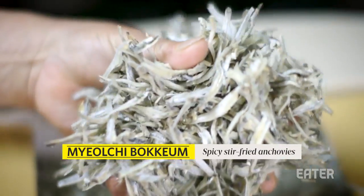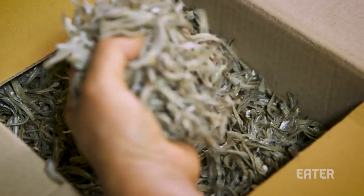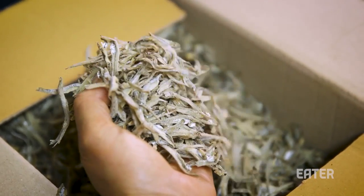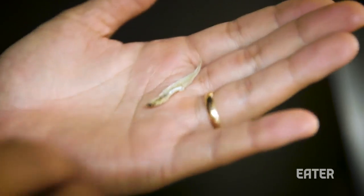These are the roasted anchovies that we're gonna use. What's cool about these anchovies is that the heads have been removed and the guts have been taken out, because the guts have kind of a bitter flavor.